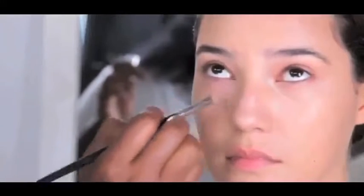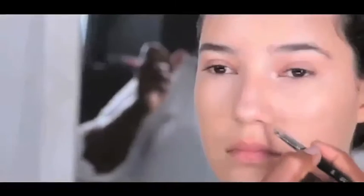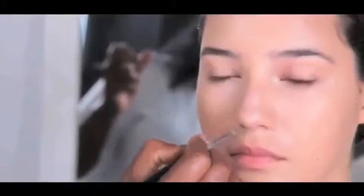Using a small synthetic brush, apply concealer to the concave areas under the eyes. Use the same technique to cover any redness along the lower lash line. Remember to dab with your ring finger because it has the lightest touch. Applying concealer to this area also minimizes the nasolabial folds.